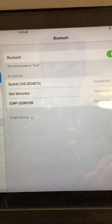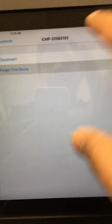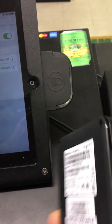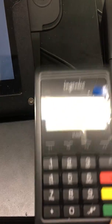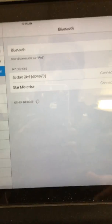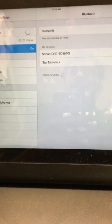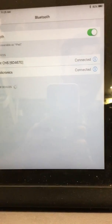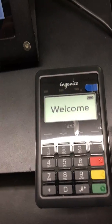Hello guys, this is Chris and I'm going to explain how to connect an ICMP — it's a device useful for card readers. We can pay with Apple Pay or Android Pay. If you forget the network it won't connect again sometimes. When you try to connect to that network it asks you for a card, so in that case we can connect from this device as shown in this video.